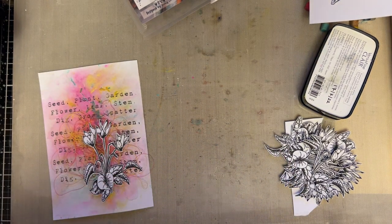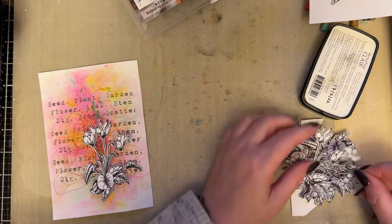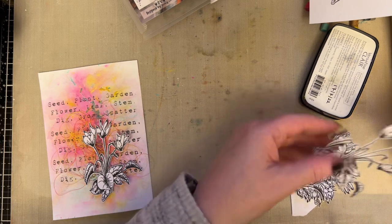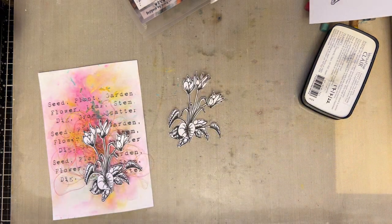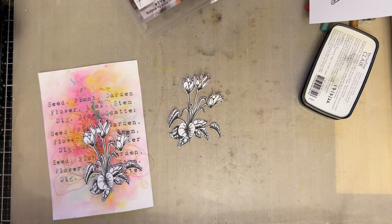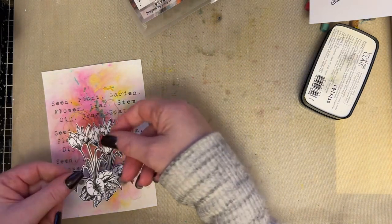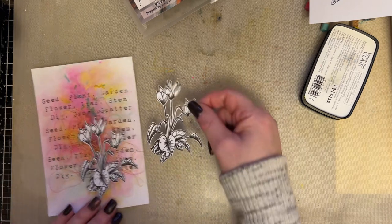And then I'm going to take another cyclamen. I love the cyclamen because of the leaves — it gives sort of a full feel, but without being overpowering, and I really like it.